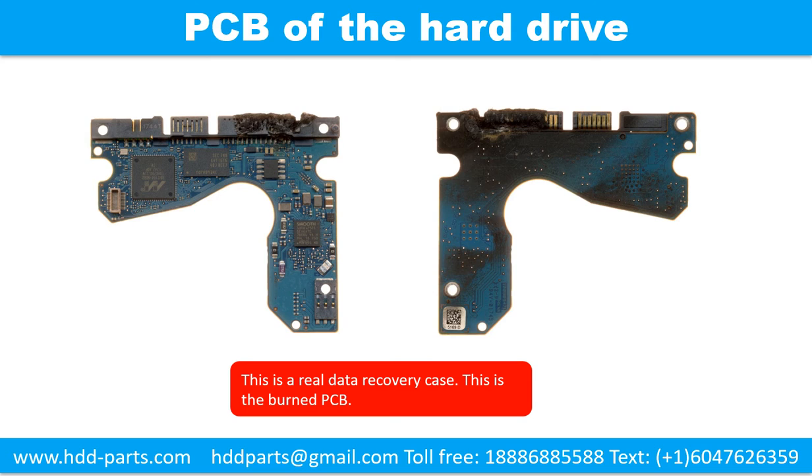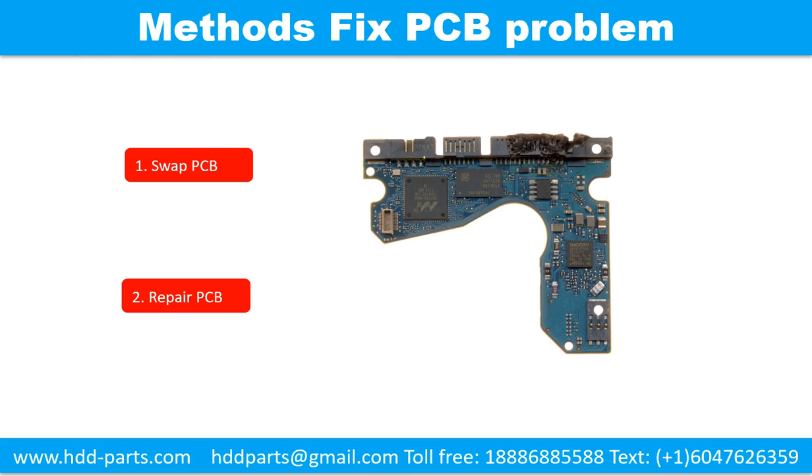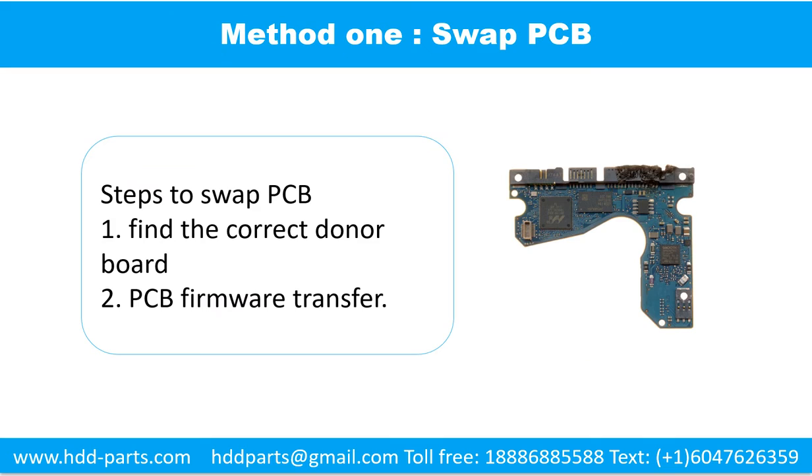Part 1: Printed circuit board repair. This picture shows the printed circuit board of this hard drive. There are two common methods to fix the printed circuit board of a hard drive. One: swap the printed circuit board. Two: repair the printed circuit board. There are two steps to swap the printed circuit board: one, find the correct donor board; two, printed circuit board firmware transfer.